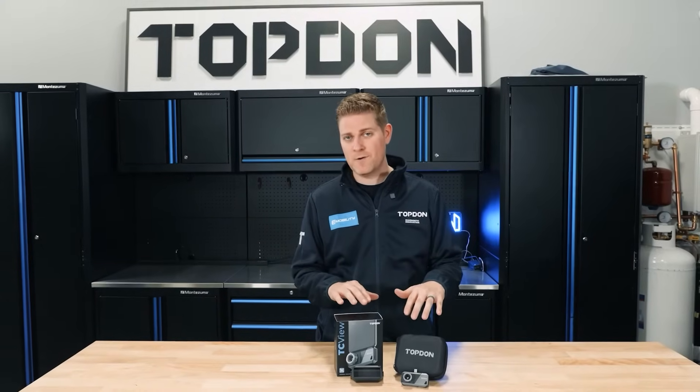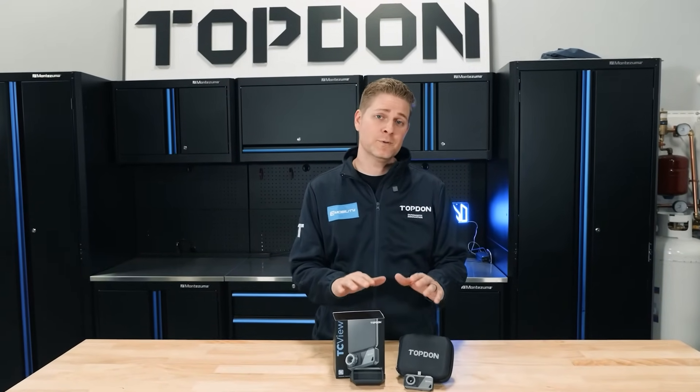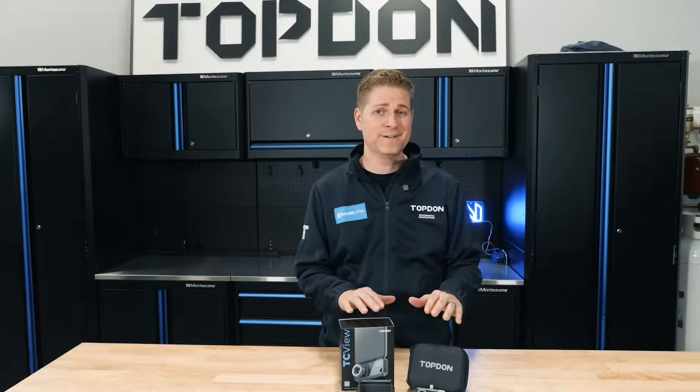So that's our TS-001, available right now on topdon.us and coming soon to a local tool and equipment supplier near you.